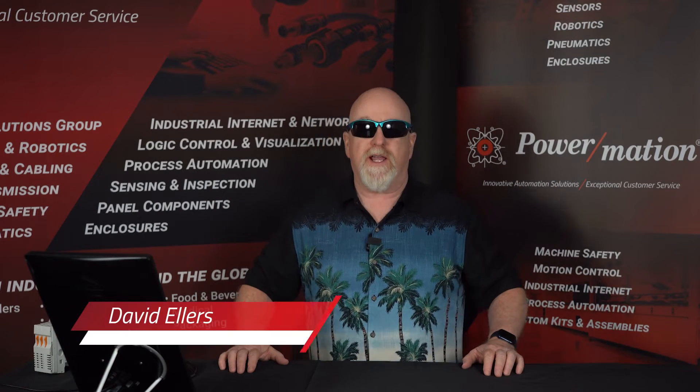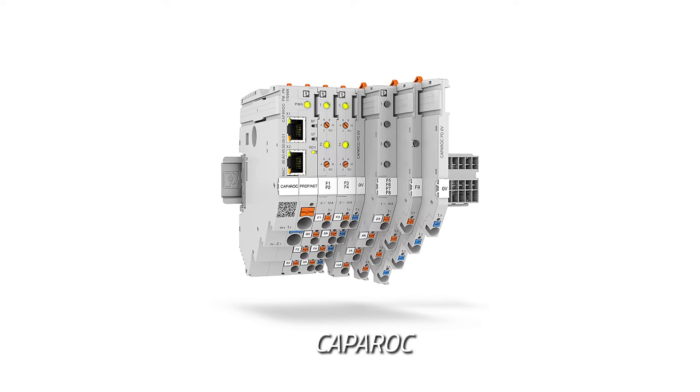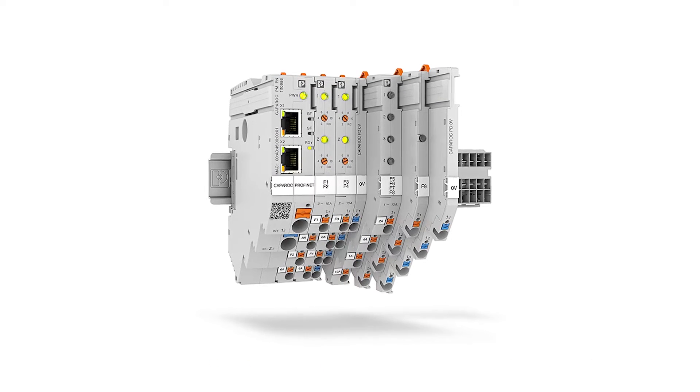Hello everybody, thank you for joining us on our YouTube channel today at PowerMation. I am David Ellers, Business Development Manager for the Phoenix Contact product line here at PowerMation. We're ready to get into some cool product today, so I'll take the shades off and take the shades off the product too. Our product today is the Caprock, which is an electronic circuit breaker product by Phoenix Contact.